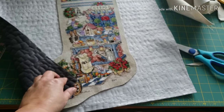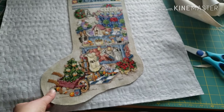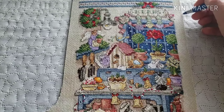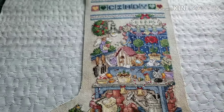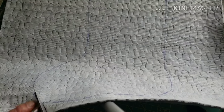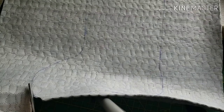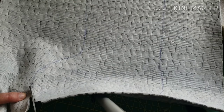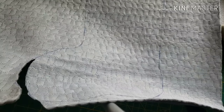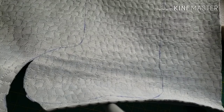Now I'm going to trace the stocking onto the back of the velveteen. I'm going to trace it and then cut it out. You're basically going to do the same thing — put tabs and trace around the whole thing, then cut it out. So I traced it and now I'm going to cut it out. As you can see I'm just following the lines and cutting this out, basically cutting around the line that I just made.